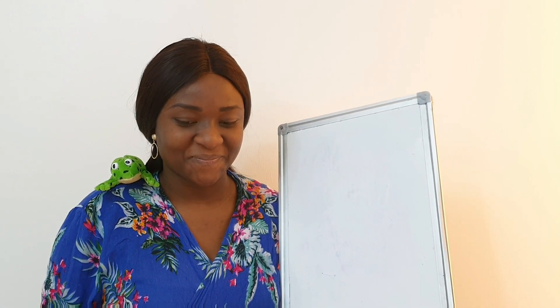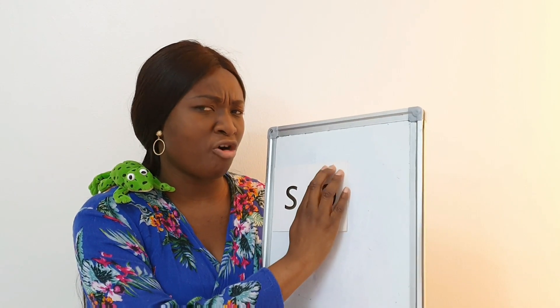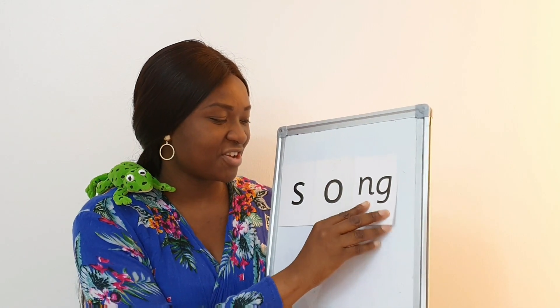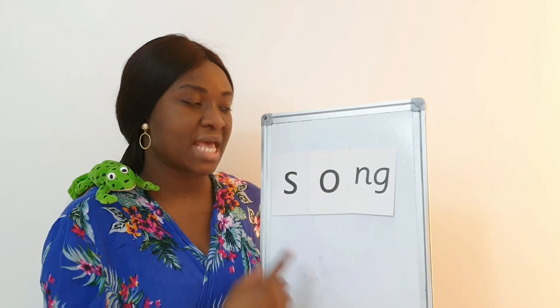Good job! I'm sure Fred has another sound he would like us to try to form a word. Let's find out what sound that is — it's the 'ng' sound, the same sound we were talking about. I want you to Fred talk when I pull up its sound. Are you ready? Let's do it. Good job children — you remember the 'all' sound, nice! Now watch me blend.